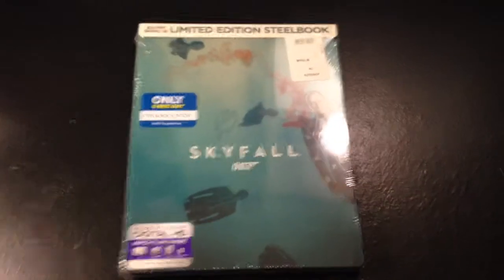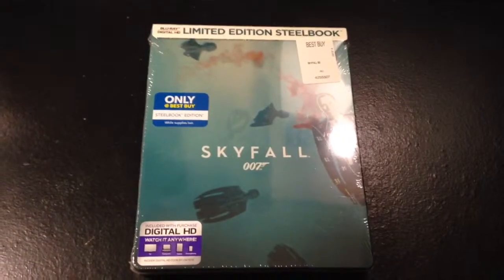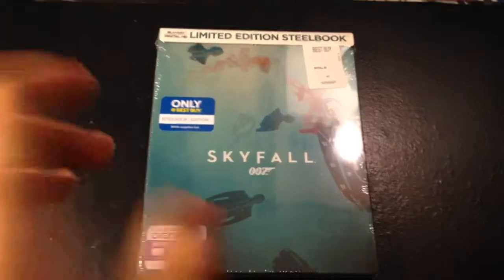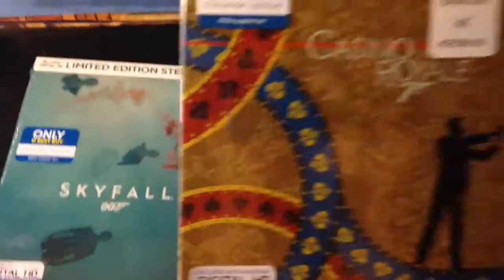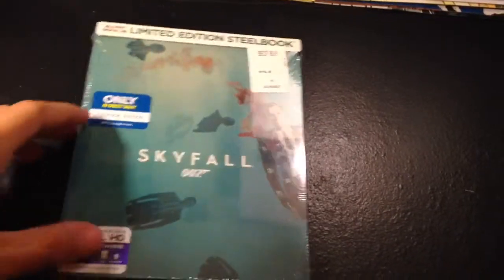Hey, what's up you guys? It's Mark David Reuse here, and I'm here today to unbox the Best Buy exclusive steelbook for Skyfall. Best Buy released a line of James Bond steelbooks, and I got Skyfall and Casino Royale. These are the only two I got — they're $12 a piece, and these are the only ones I'm really interested in.